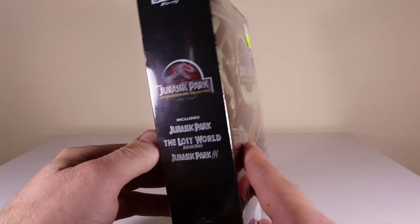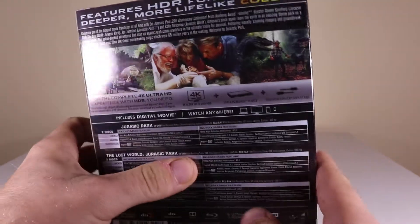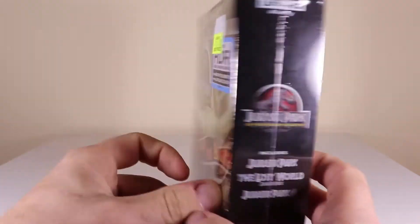Let's just have a look at the sides before we open it up. So the three movies are there on the side, and that's the back — a few pictures showing what's going on.